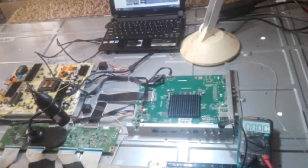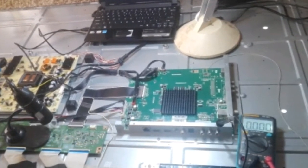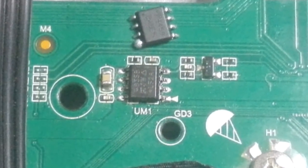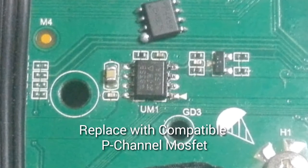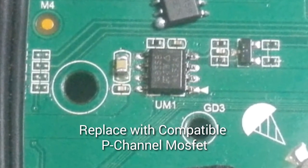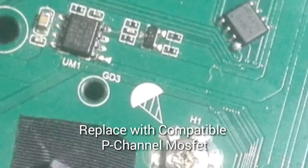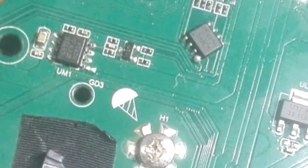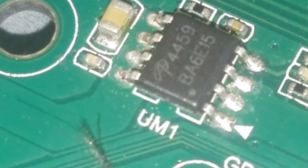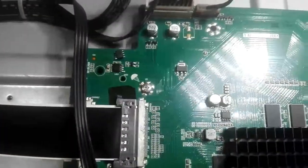I started checking the logic board, going to the 12-volt power supply, and found out that the main power rail of the 12 volts has a faulty B-channel MOSFET — the one you see on the screen. That MOSFET is defective and leaky, so I tried to replace it with a P-channel MOSFET.